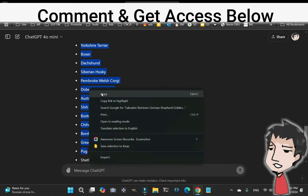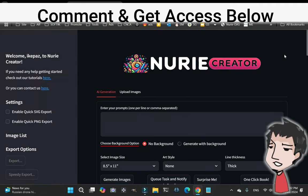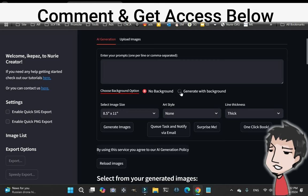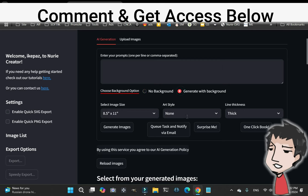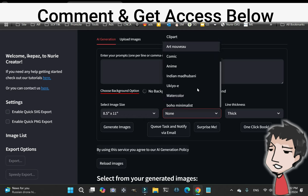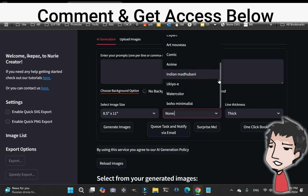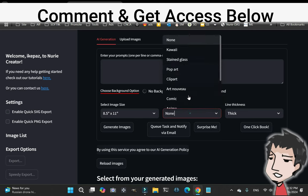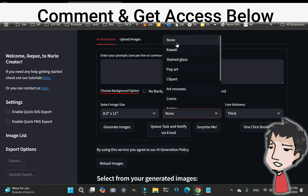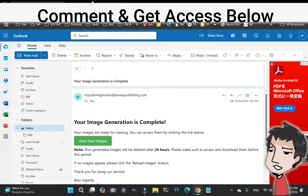I copied the list and then went to Nudie Creator and pasted them in. I clicked 'Generate with Background' and selected the comic style. Then I clicked 'Queue Task and Notify via Email,' so I got this email and now my work is complete.